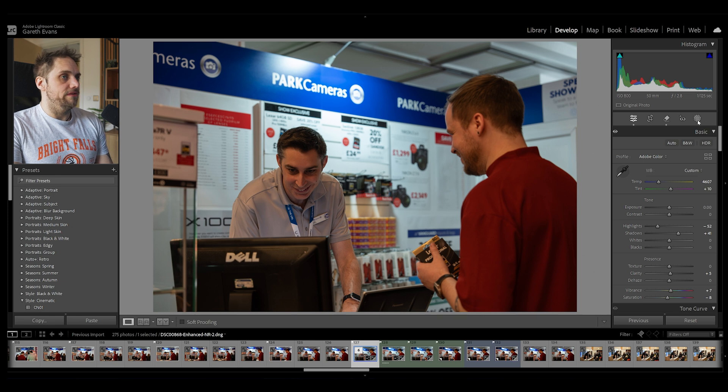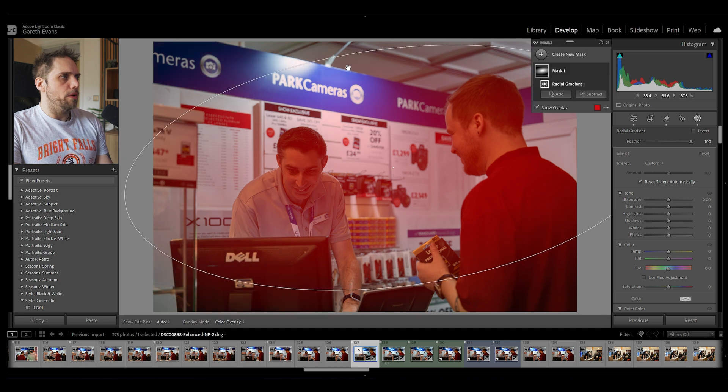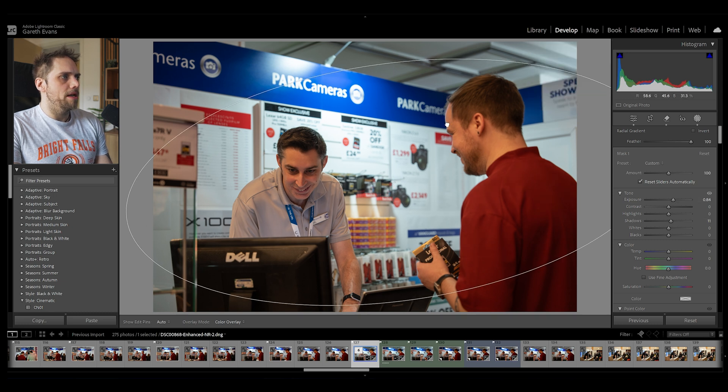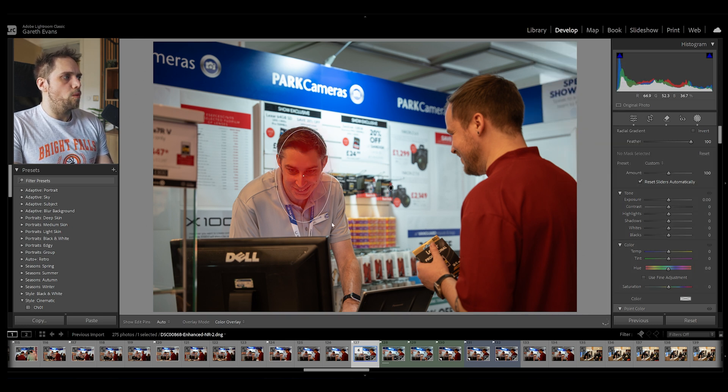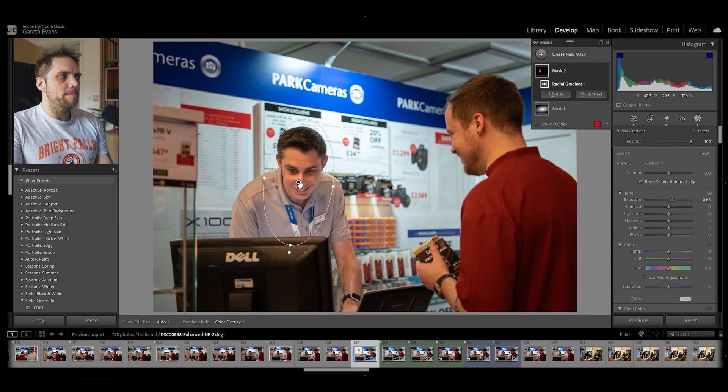Going forward, I think we're going to have to use masks to fix some of this. First, let's bring in a radial gradient — a big one across the middle to encompass both of our subjects. I'm just going to bring the exposure up to bump the overall brightness of that middle part of the image. I want our subjects to be much brighter than they currently are. That is immediately looking quite a lot better. Let's bring in another radial gradient and do some work specifically on our main subject. We'll bring the exposure up — he's probably the main focal point of this image and we want him to be one of the brighter parts to draw the viewer's eye towards him.